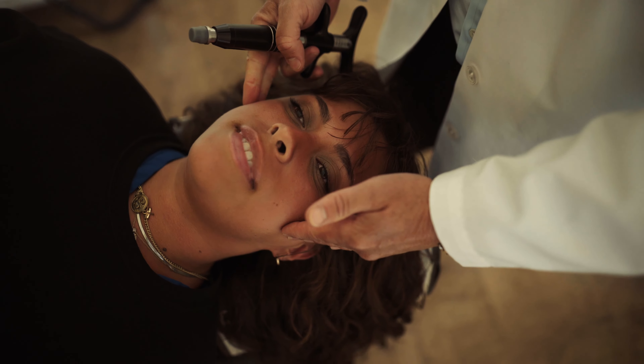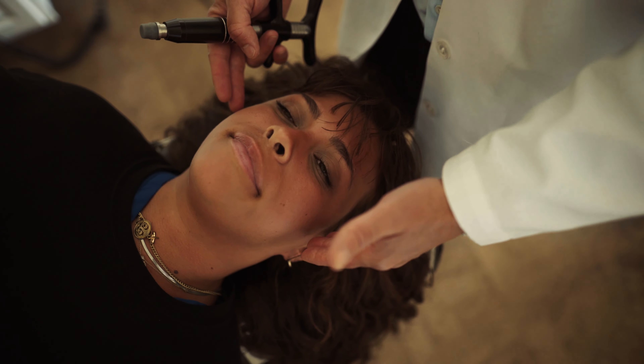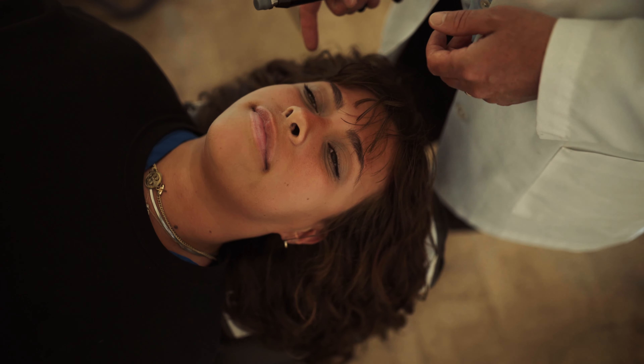Now open your mouth and close it. Open and close. So that clicking, that grinding has gone away. That should also help with any pain or discomfort that she's having in the jaw.